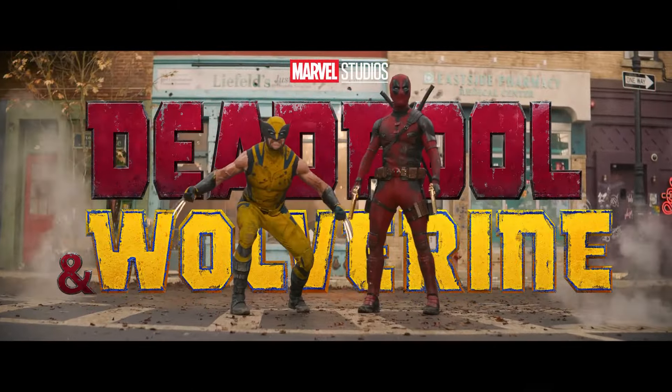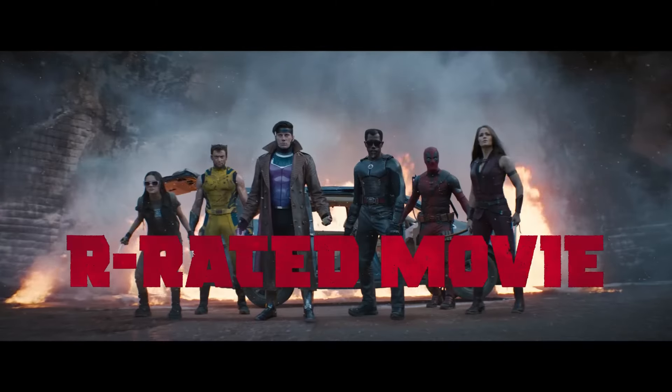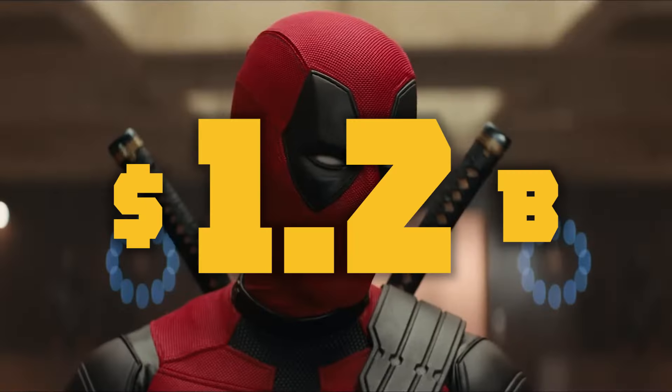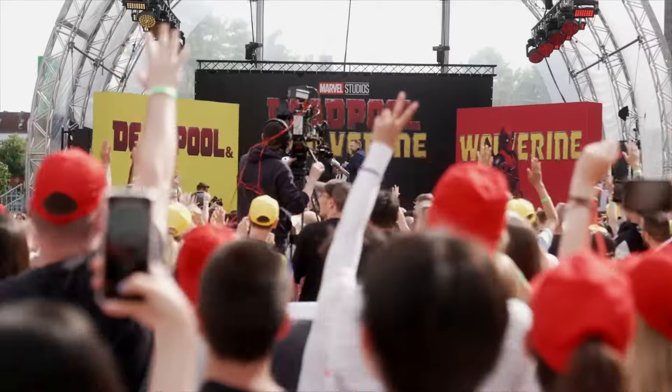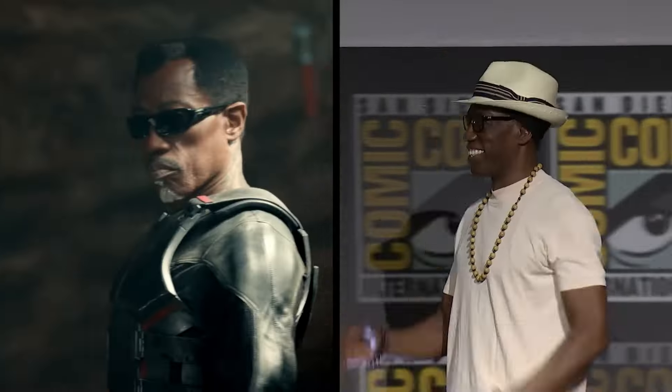Hey, what's up everyone? Welcome to my channel. The theatrical run for Deadpool and Wolverine has reached its end. As of now, it stands as the highest-grossing R-rated movie ever, reaching $1.2 billion. To celebrate the success of this blockbuster, a lot of info about alternate endings, concept art, and more have been released online.